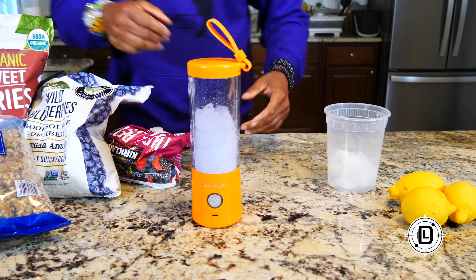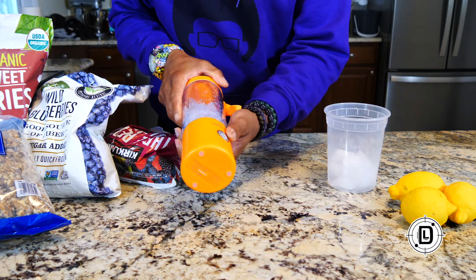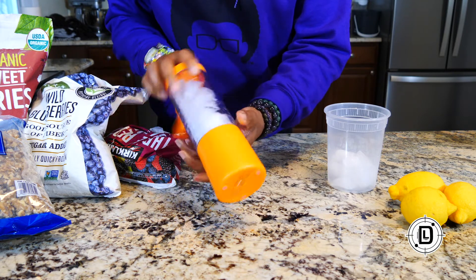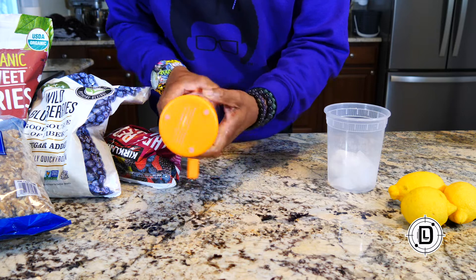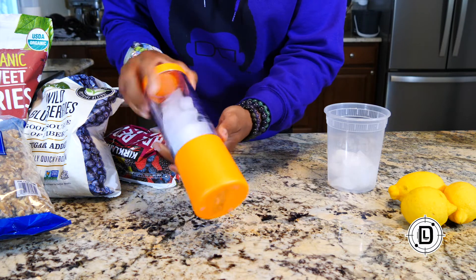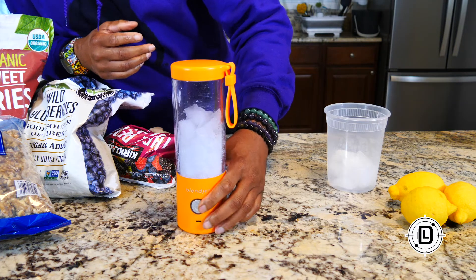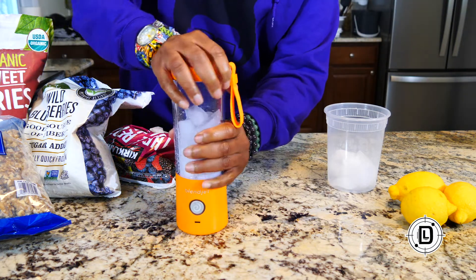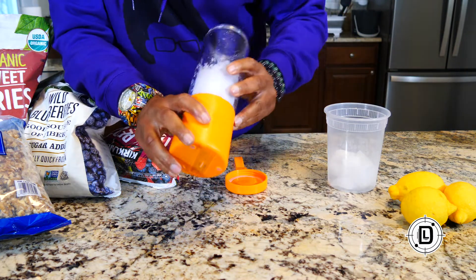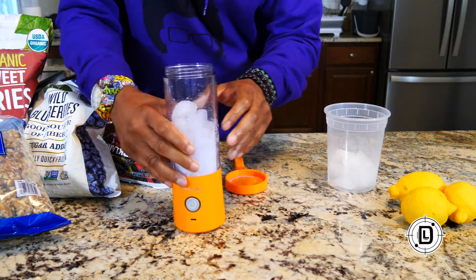With any blender you're going to have to mix things up. With liquid in there it's going to help move the ice around to blend, but just from what I'm seeing it's doing a good job with the ice going down. Let's keep it going — let's add a little water so we can move the ice a little more.